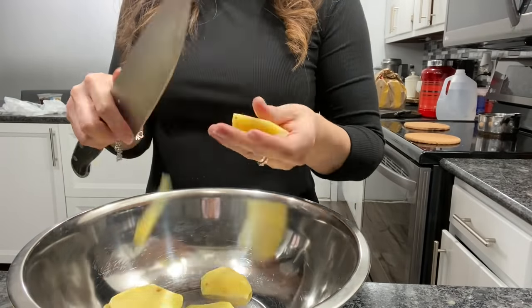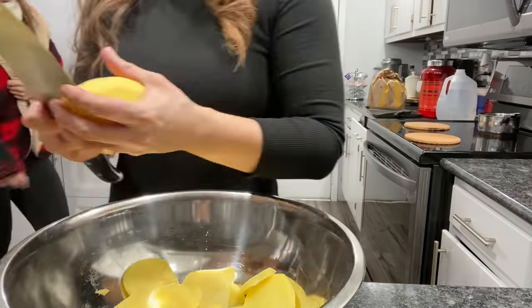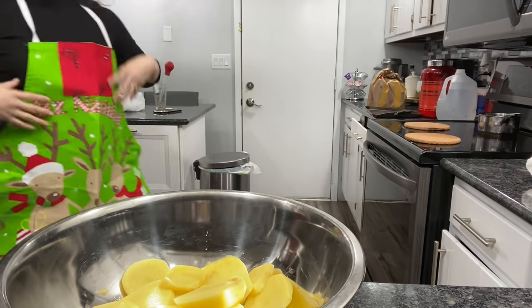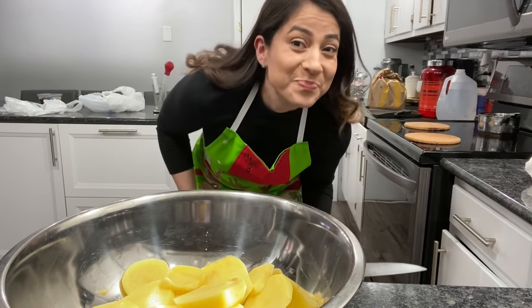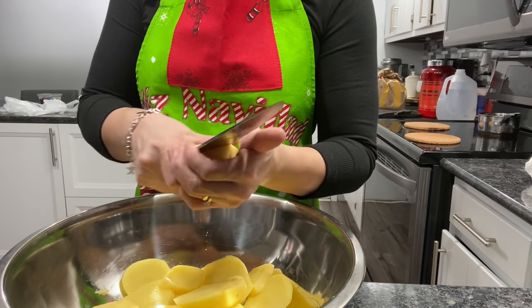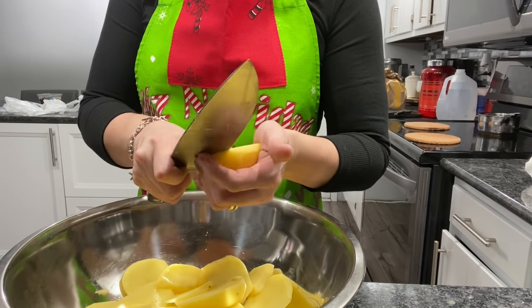Ahorita voy a ponerme a pelar las papas, me estoy haciendo un tecito también. Está bastantísimo frío y por ahí andan viendo una película. Ya les dije, hay que aclarar que mi cuñada no le gusta el pavo y su comida favorita es McDonald's, así que se quedó a comer McDonald's el día de hoy. Bueno, voy a agarrar las papas para empezar. Me puse mi mantelito navideño que me regaló mi Carmencita.